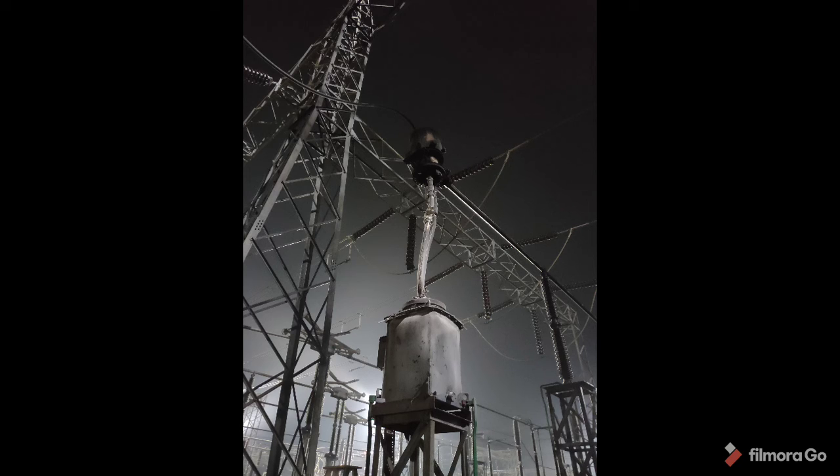This is the complete 220kV switchgear, and now you are seeing the brushed-out city. You can understand the extent of the damage.